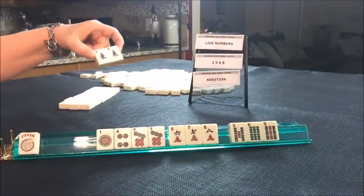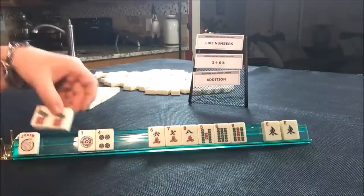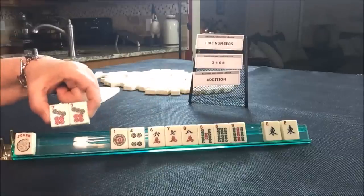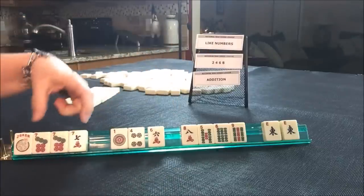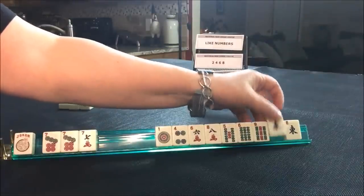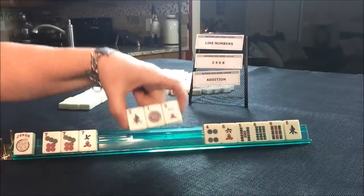So these tiles are not helpful for any of those categories. We're going to break those up because we're going to force a hand in these categories. Let's build around the sevens. We have no flowers, so I don't know if addition is going to be a good hand to play. These are odd, so I'm thinking we should try for like numbers. We have a seven, so we have three tiles towards like numbers. Let's give away this for sure, and then let's pass maybe one of each suit.